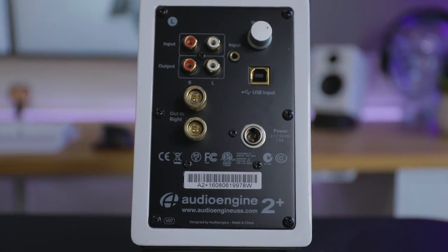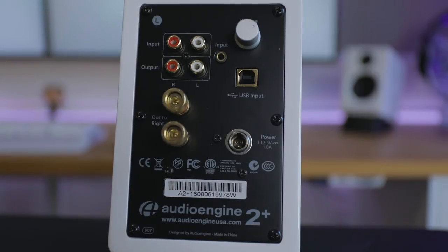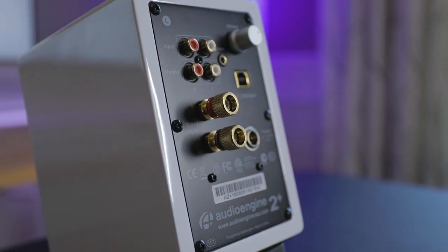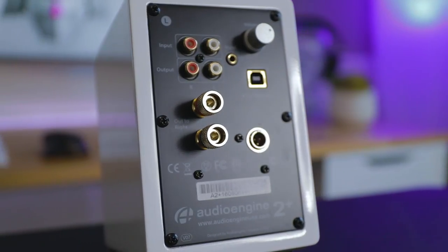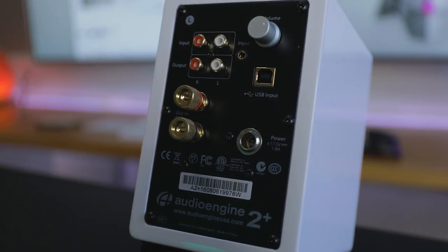Let's talk about the inputs on the back. There are a ton of them. You've got your power cord input, a USB input — which is the way I'd recommend hooking these up — plus standard RCA ins and outs, brass-plated screw-type speaker wire connections, and a 3.5mm jack in the back. You run the USB out of your computer into the main speaker — the one with the volume control and most of the inputs — then run one speaker wire from the main unit over to the secondary speaker to connect the two.